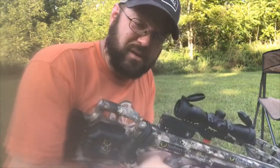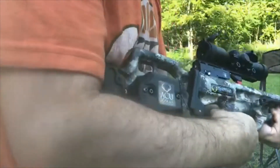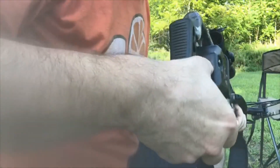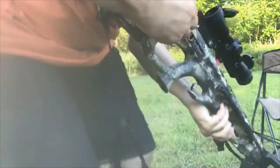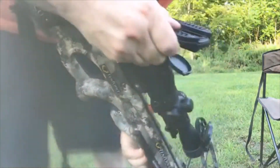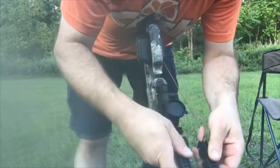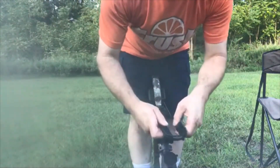It took me quite a while to figure out how to actually use the AccuDraw, but I'm going to see if I can get a decent video of how it works. So what you do is you have to disengage the claw. You don't have to force it, but you have to make sure you get it all worked — you don't want to get it hung up on the scope.